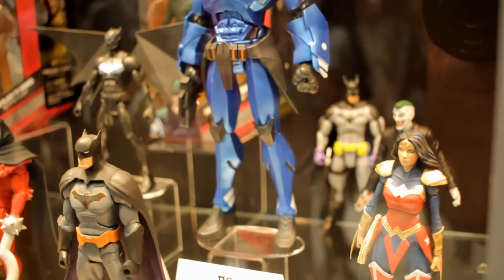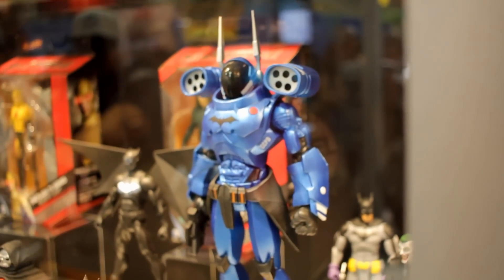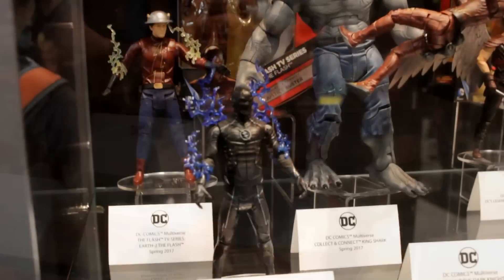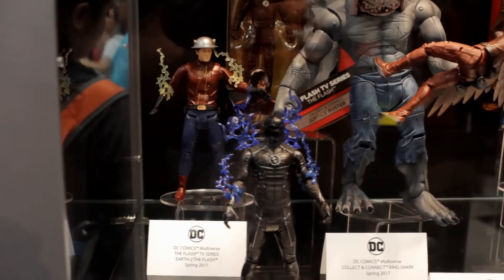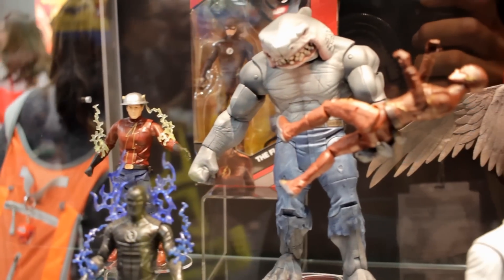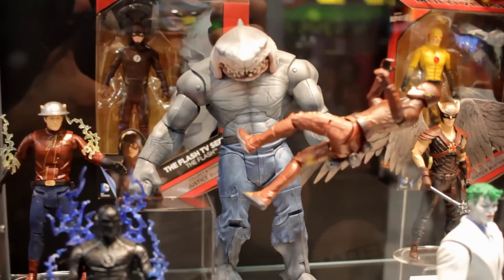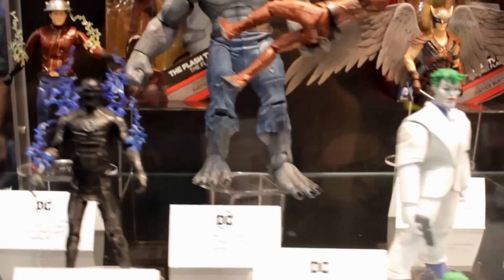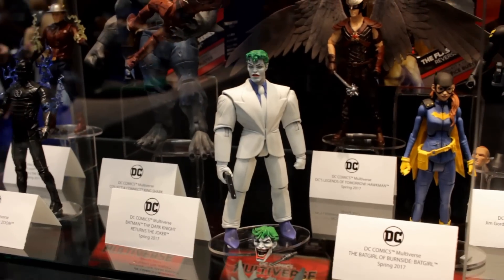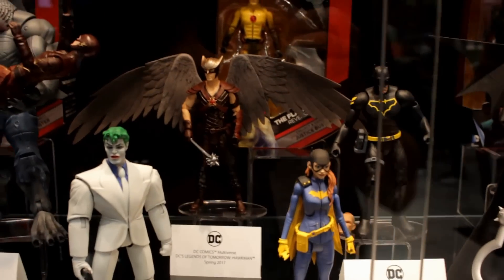Their booth at Comic-Con 2016 was pretty nice with a lot of good stuff. I really like the armored Batman from the New 52 — it looks really cool. I also really like the King Shark Build-A-Figure, he looks really cool, though I might just end up buying him loose on eBay. And we got the Dark Knight Returns Joker, which looks awesome — very cool that he comes with two different head sculpts. I really can't wait for that one.